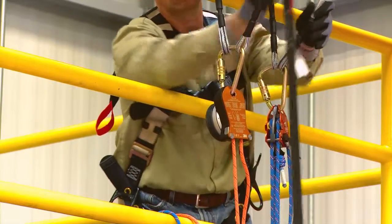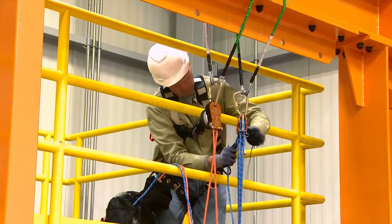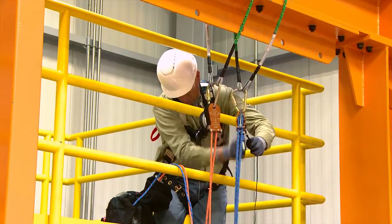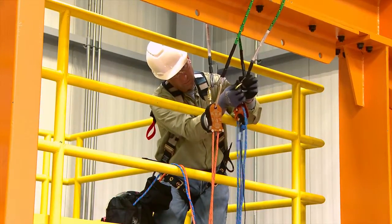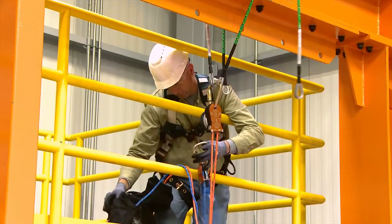Disconnect the fallen person's lanyard from the anchor point. Maintaining control of the RTU, transfer the fallen person's weight onto the 3M DBI-SALA DEUS descent device and off of the RTU. Once the weight is transferred to the 3M DBI-SALA DEUS 3000 series descent device, disconnect the RTU from the anchor point.